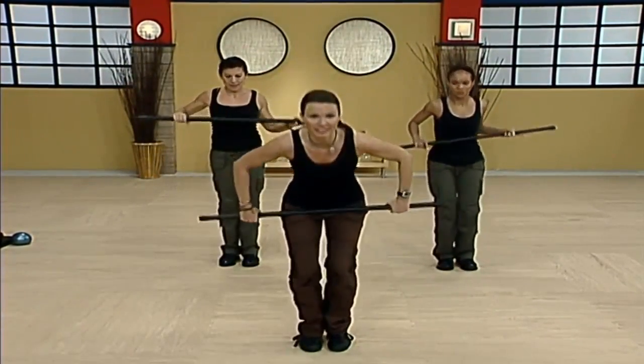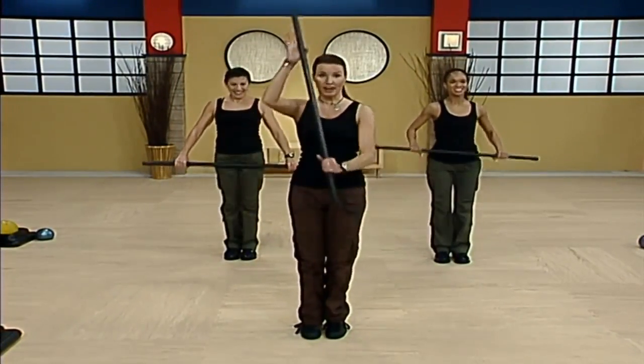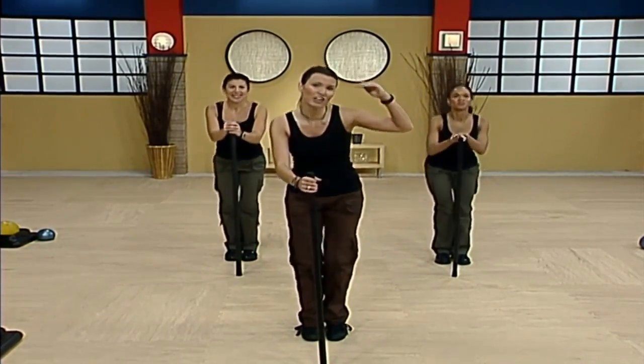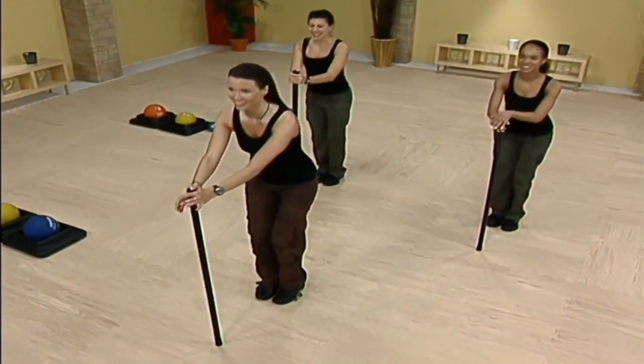Sweep — step feet together, overhand grip, squat. Nice job everybody. Tip goes down. Heart rate's kind of here — we're gonna push it to here for just about a minute or so. Fair enough? Good. Pulse down.